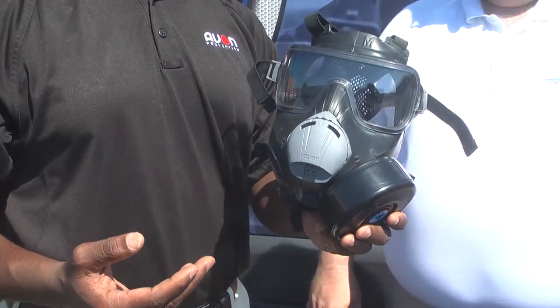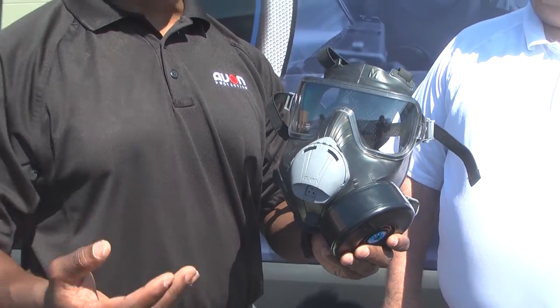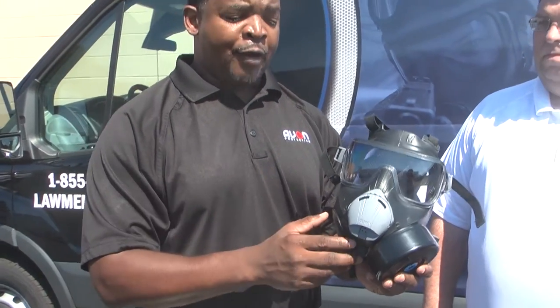It was something that we found out in my prison ride — our customers gave us feedback and they were concerned about masks fogging up the visor. In addition, the PC-50 does not allow the operator to drink, which is something that's inherent to the C-50 mask.